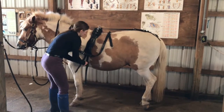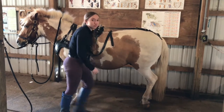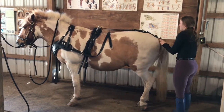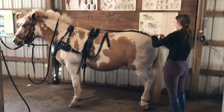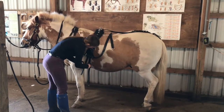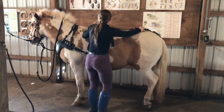Now you're going to undo your over girth and immediately undo your crupper, then re-buckle your crupper so it can maintain its shape. Now you're going to undo your girth and slide the saddle off.